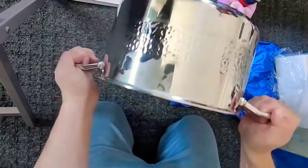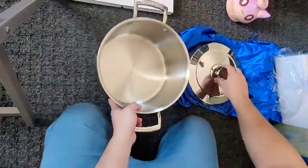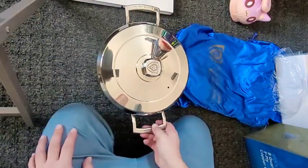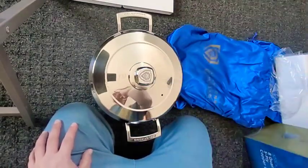Really nice handles — yeah, I like those. So hopefully it cooks as well as it looks. Oh yeah, we're gonna cook something tasty in that. The Dalstrong Avalon Series five-ply copper core 8-quart pot.